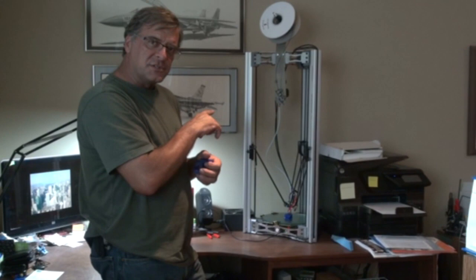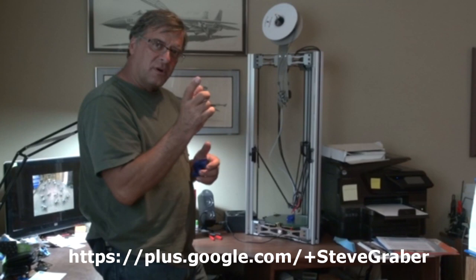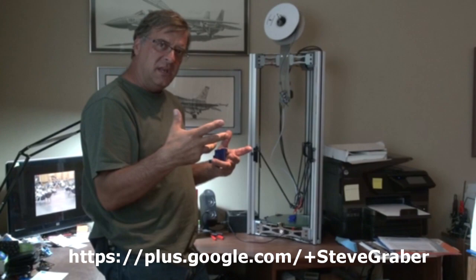The cool thing with this machine is it's all open source. You can find these plans on the internet, or you can go talk to these guys right here — they sell kits. Or, like they're doing with me, they're building my machine. They'll build the whole machine and send it to you.